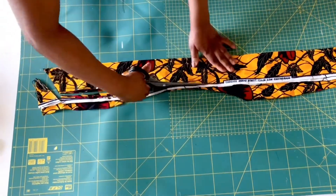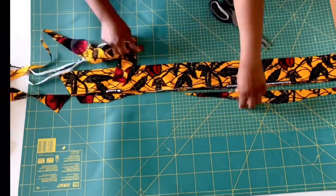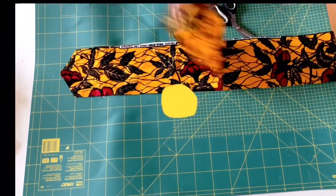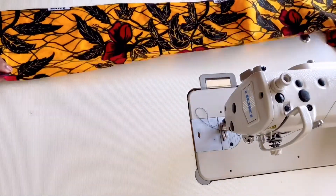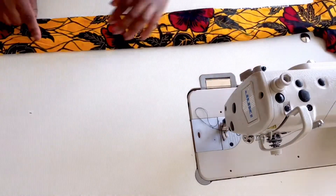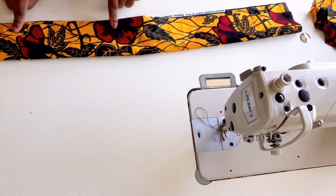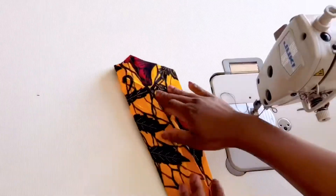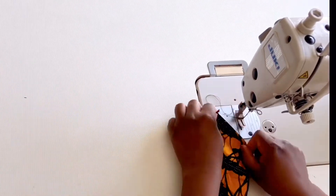Now I'm going to take all the pattern pieces to the sewing machine after cutting them. The first thing I'll be doing is to join the belt together. Now separate the two belts, fold the fabric with the right sides facing each other, and sew it from the triangle parts all the way. Make sure to leave this part open because that's where we'll be turning it from. Do the same to the other belt as well.